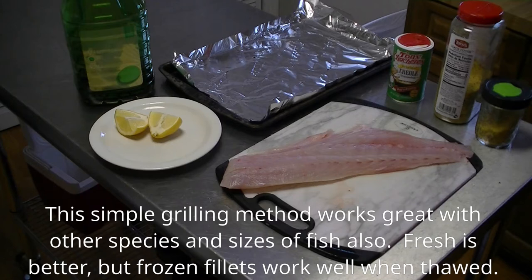Hello and welcome. This is Mrs. Redneck and in today's video we are going to use the KISS, or Keep It Simple Sweetheart, method of grilling fresh-caught striped bass.